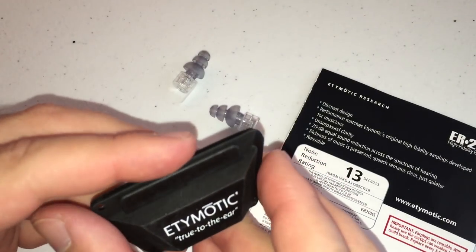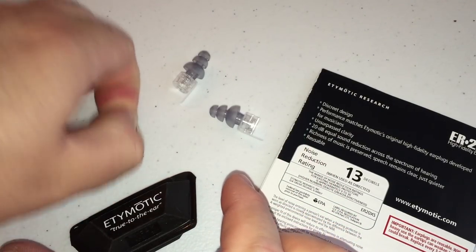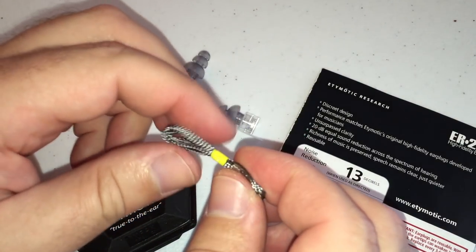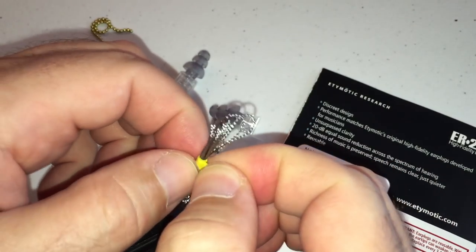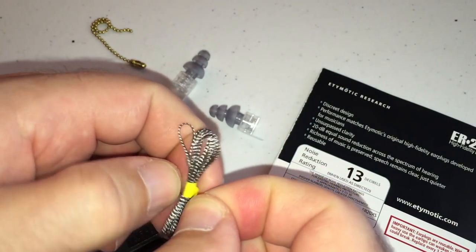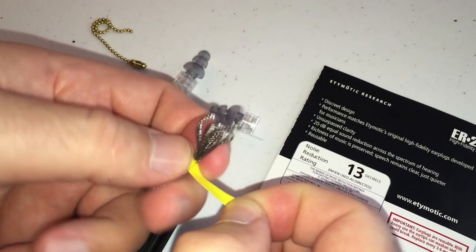Accessories that come with it: they do give you a nice little pinch case to put them in, and it has a little chain. They also include a very nice small lanyard that you can attach to them if you wish. But given my experience with lanyards in part one of the earplug reviews, I know I will not be using it.